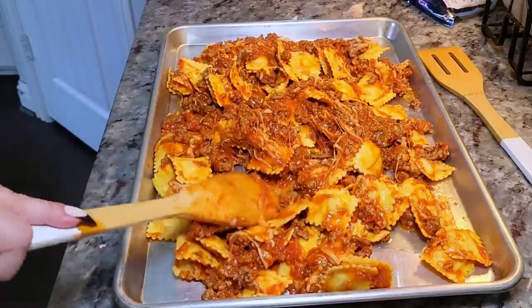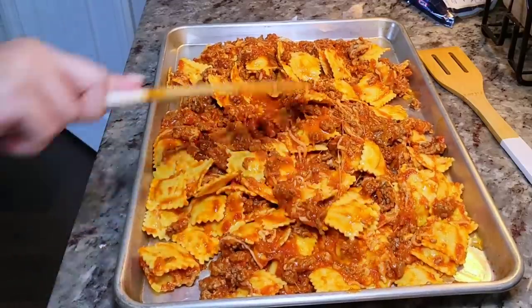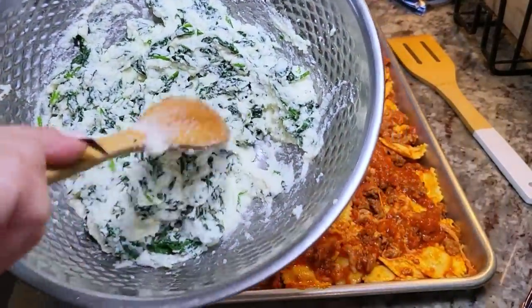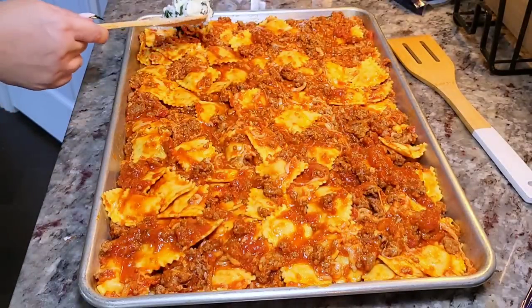I'm going to spread this out into a single thin layer onto the baking sheet — this is what's going to help give you those crispy edges and top. Now I'm going to dollop little mounds throughout the baking sheet of the ricotta spinach mixture.